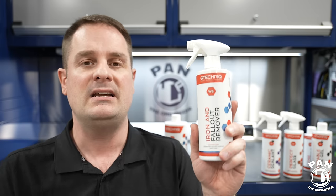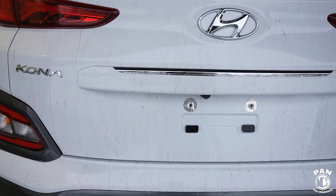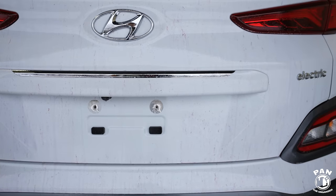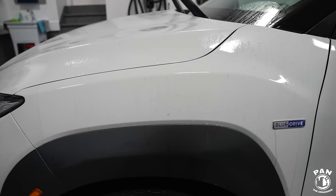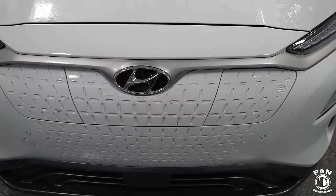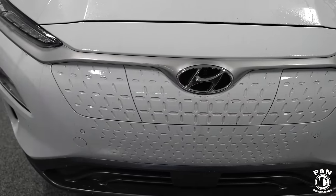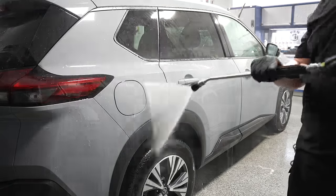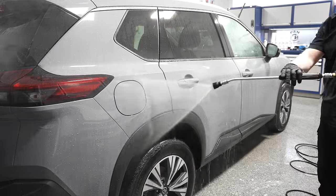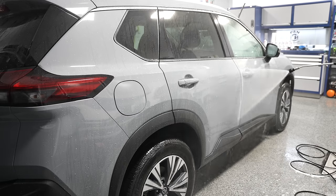Spray the W6 on and let it dwell on the surface for roughly three to five minutes - never let it dry on the surface and never work in direct sunlight. It clings to the surface nicely, and when it reacts it turns a purple color - that's a visual indicator that the chemical reaction is happening. Those jagged iron particle edges get oxidized, their edges round off, they become more soluble in water, and you can flush them out. Then thoroughly rinse the surface to remove all of that contamination.